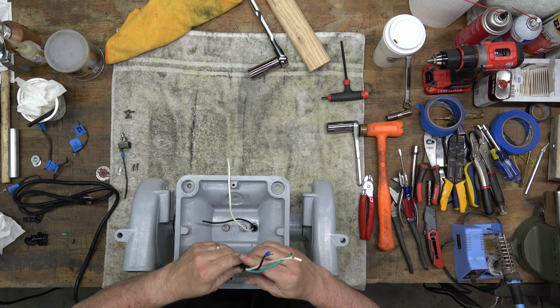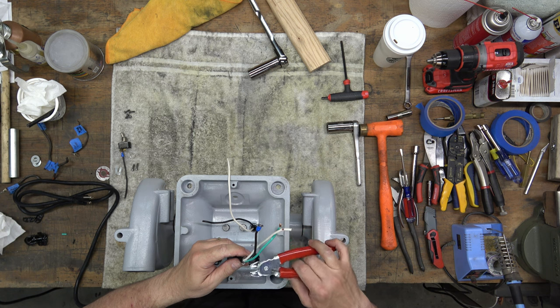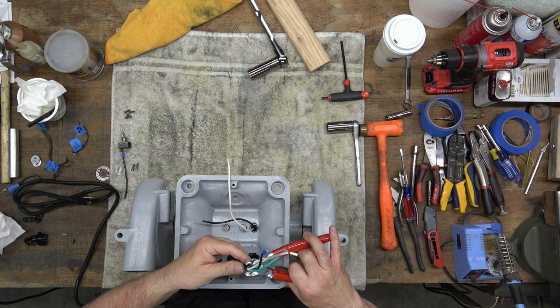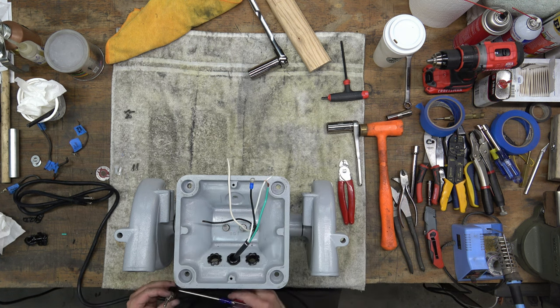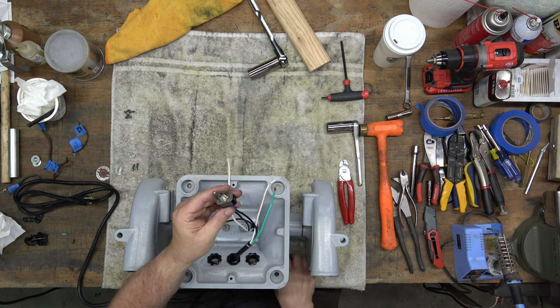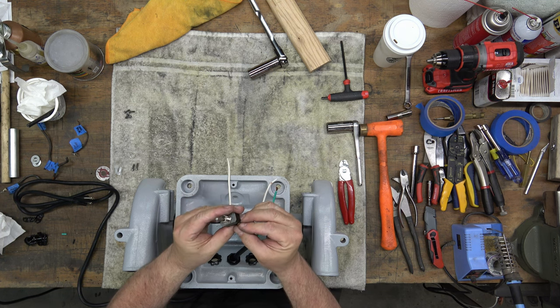I end up going back and putting a rubber grommet on there as well. You just need to put something on there so the wire doesn't pull out of the base, because the Austin fitting doesn't really tighten down super tight on this wire — it's actually thinner in diameter than the original. Next, we'll connect the black power cord wire to the switch, and we've already got that other black wire connected to the switch.